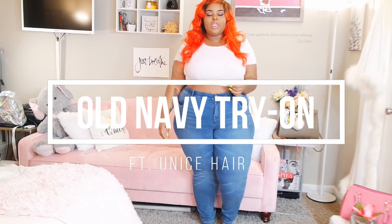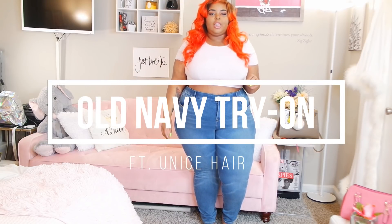Hi guys, welcome back to the channel. If you're wondering about my orange hot Cheeto flaming hair, I got this from Unis Hair. I'm using three of their ombre bundles — the lengths are actually 14, 16, and 18 inch bundles, and then the closure is either 12 or 14 inches.